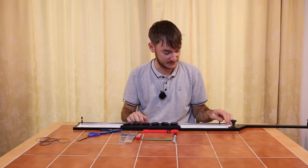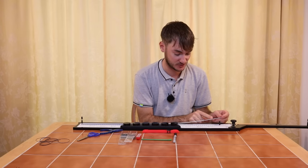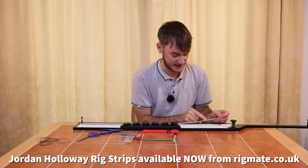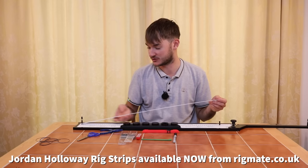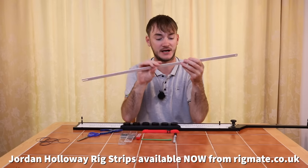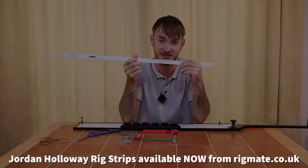That's the actual rig itself finished - that's how to tie the standard commercial rig. The strip also tells you exactly what hook length to marry it up to: a four-inch hook length of Acu-Power 010 and a size 18 SFL hook. So it gives you great little tips on how to tie your rigs up, and that's how to tie the standard commercial rig using the rig strip.